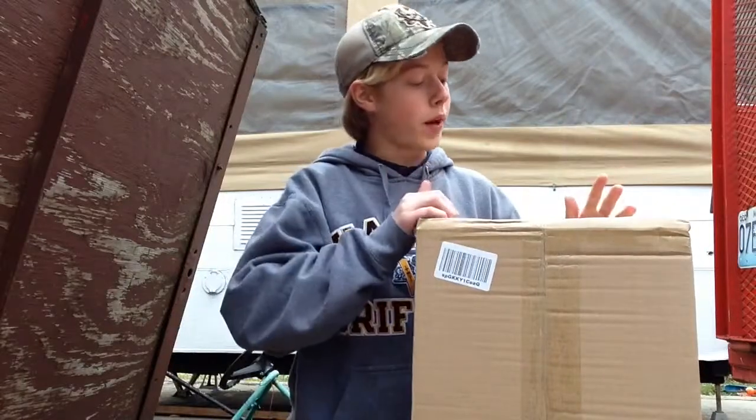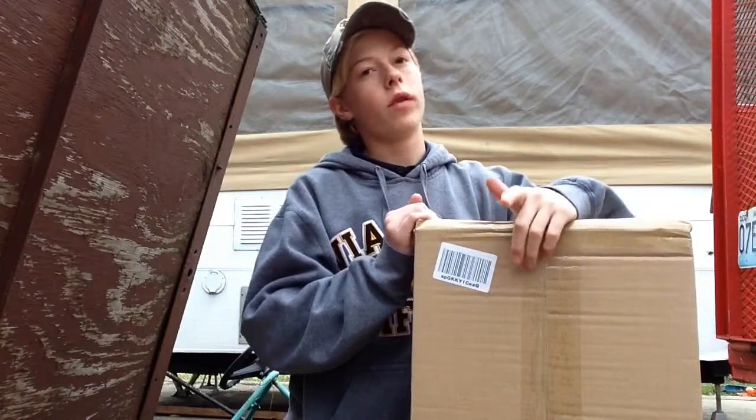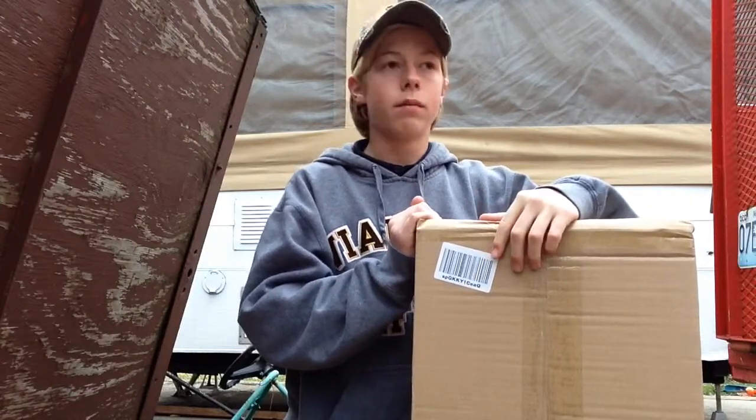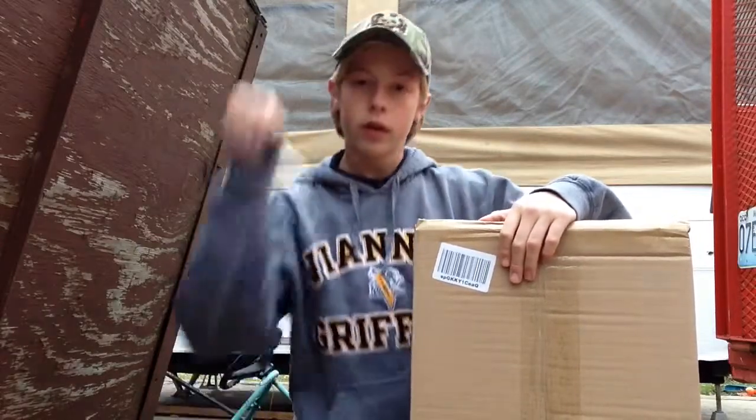Alright guys, so we're going to go ahead and open up this package. Now, this is something really cool. I'm going to be using it hopefully this year, a decent amount, hopefully. Of course, it's for fishing. So let's open her up.